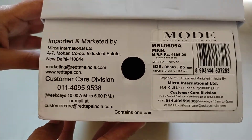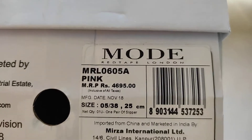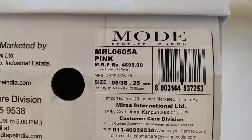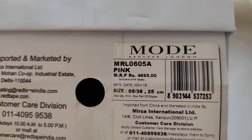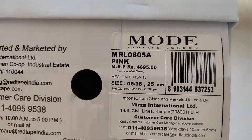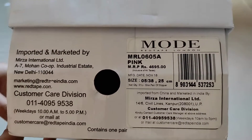It says imported. You can see here the price is 4695 — approximately 4700 — but we got it for around 800-900 rupees because it was the Great Indian Amazon Festival, so it was a very cheap price. We got a great bargain.